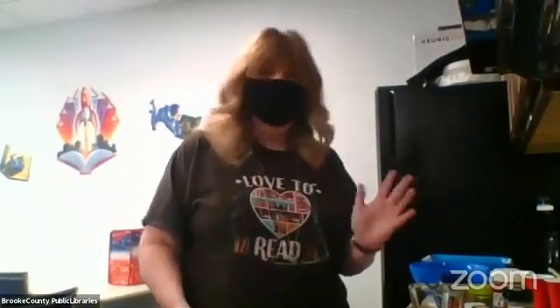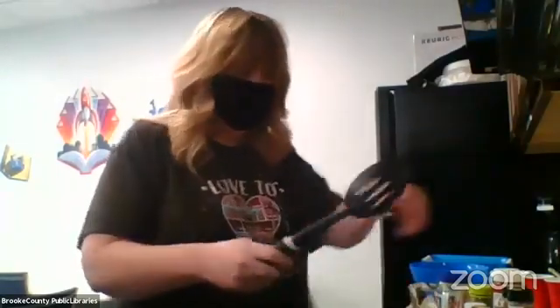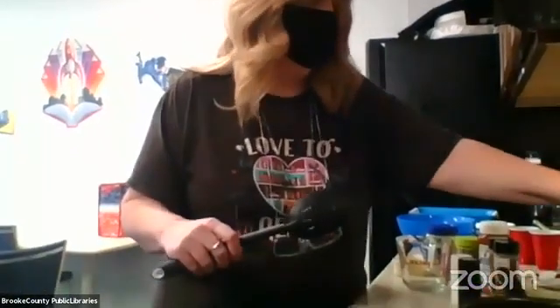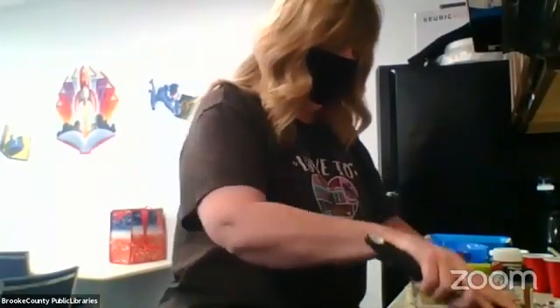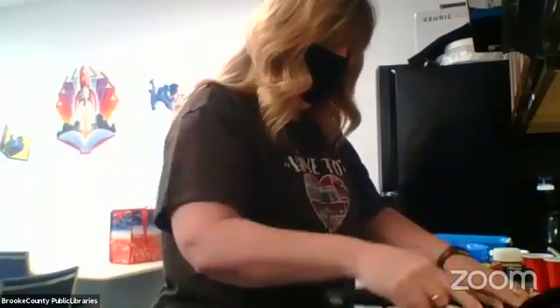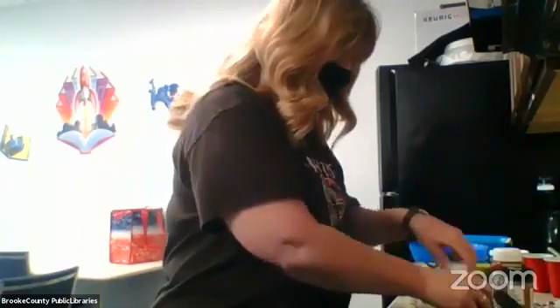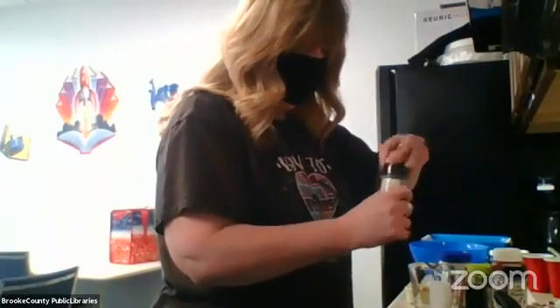Today I am making a Big Mac salad in a jar. This recipe will make four jars that you can make, say on Sunday night, for throughout the week. The first thing we have to do is just brown one pound of ground beef, and then you can season your ground beef any way you want. I'm just going to use salt, pepper, onion powder, and garlic powder.